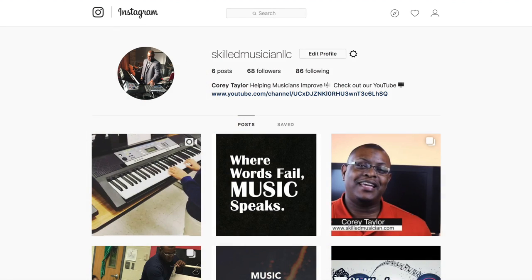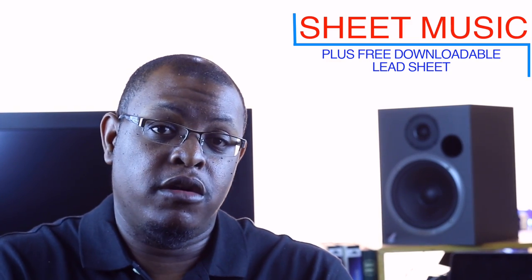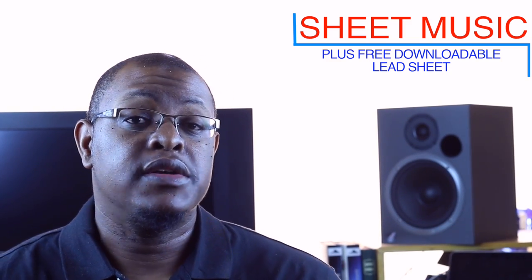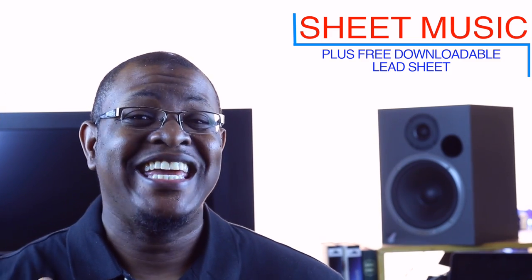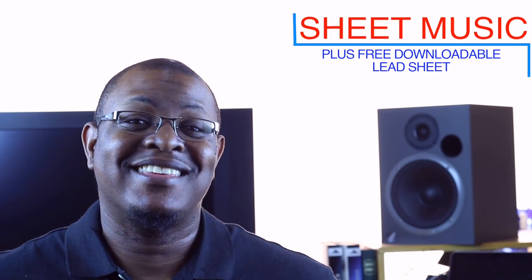Check out our new Instagram page and Facebook page - I have links to those in the description box. We'll be releasing some new fun stuff, have some competitions and contests, and we'll be starting some live videos on Facebook and Instagram, so subscribe to those so you can be notified when we go live. Also, we have a link to the sheet music in the description box below - for each concept we're talking about we create sheet music for it. We also have a free downloadable lead sheet for the example song we're going to be using today.